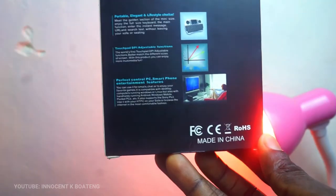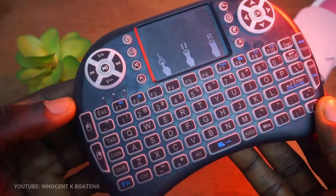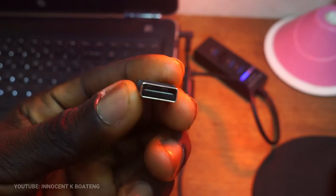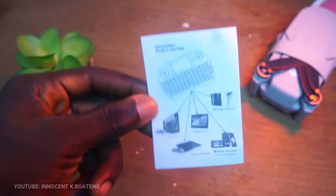Thanks to Noble Ventures for making this video possible — more will be said later. Now let's see what we have inside the box. First off, we have the mini wireless keyboard, a USB dongle, a USB cable for charging, and an instructional manual.